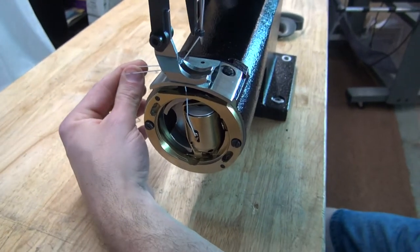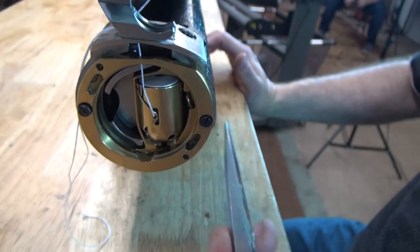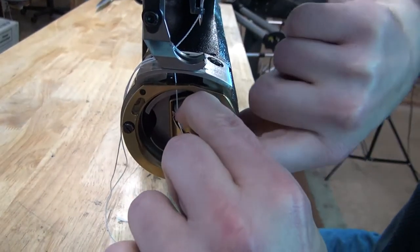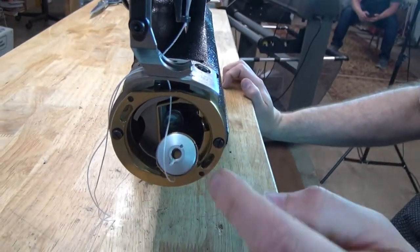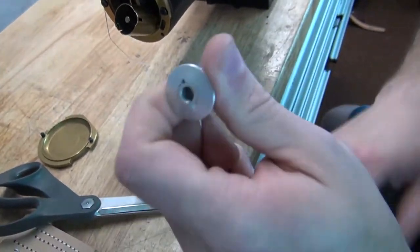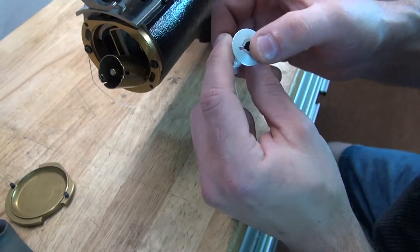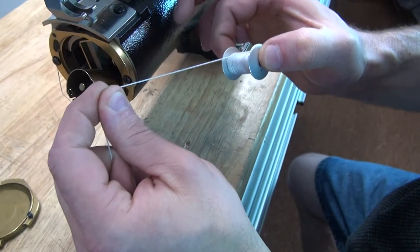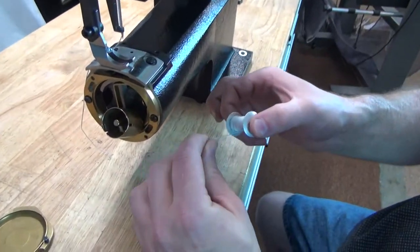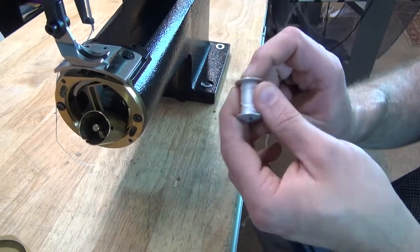To change the bobbin on this machine, there is a small tab on the side of the bobbin case. Push that tab outward and the bobbin case will spring open. There's a spring down inside the bobbin case that ejects the bobbin, and then you pull the bobbin right out. To insert a new freshly wound bobbin, hold it between your thumb and index finger and pull on the thread. If the bobbin spins in a counterclockwise direction, that's exactly what we want. If it spins clockwise, simply turn the bobbin upside down so that it spins counterclockwise.